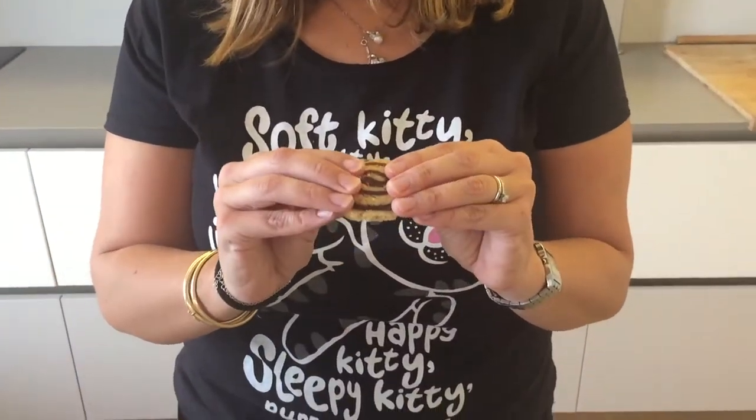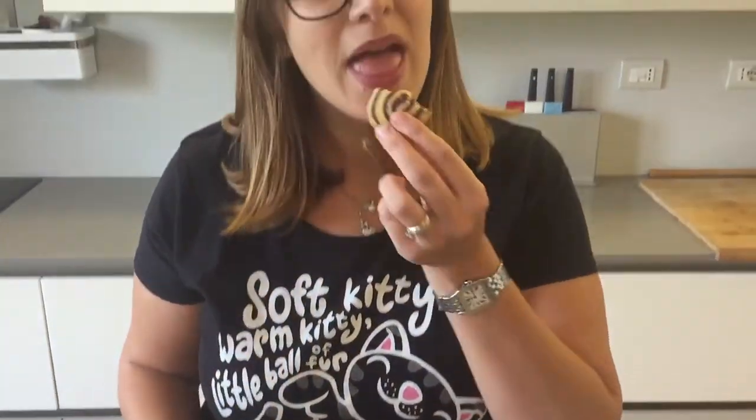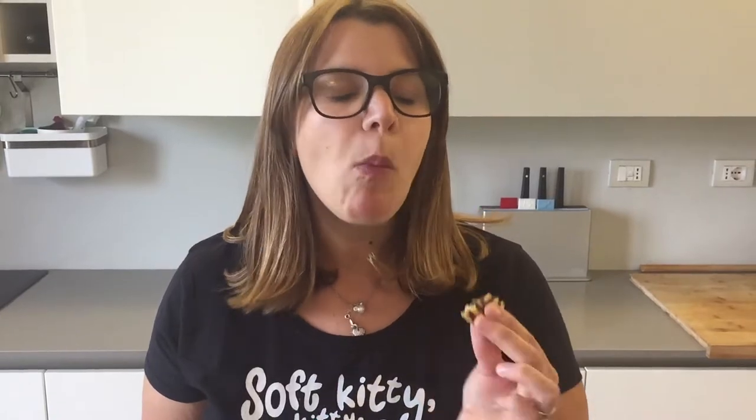Now let's taste one. So here's our cookie — yum! So crispy and crunchy, but then the inside is just a little bit soft. And you can taste the hazelnut immediately, and the chocolate kind of comes in at the end with a really good punch.